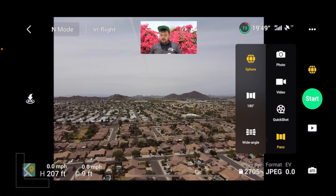To capture a 360 you want to tap on the Sphere option. I just wanted to include that — sorry I forgot to include this in the recorded version of the video.